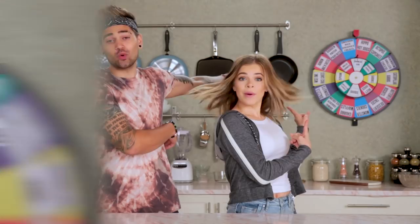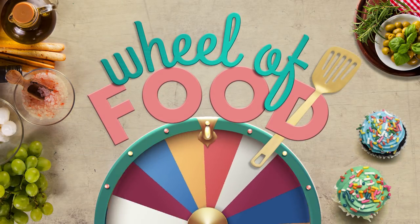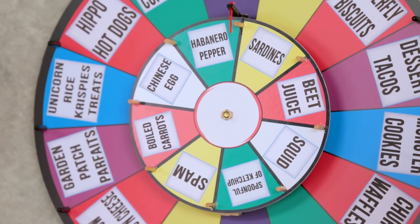What's up guys? It's Griffin and I'm Rajiv and this is The Wheel of Food. So basically, we're gonna spin the wheel and whatever it lands on, that's what we gotta cook. But the twist is we're making it for the other person. So the loser has to spin this mini wheel and eat whatever's on there.